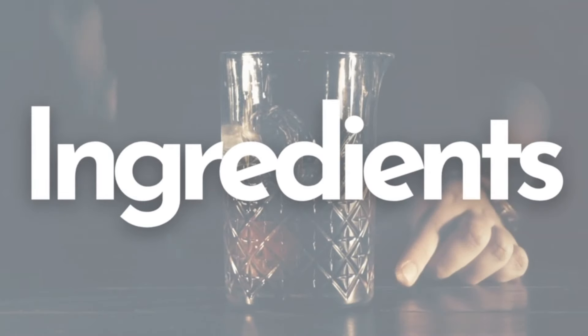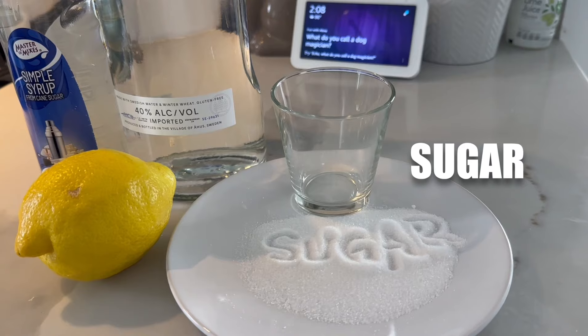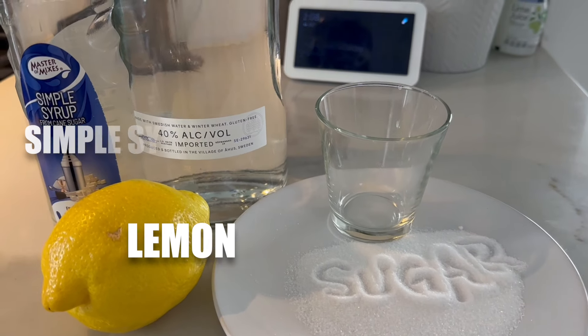So here's what you're going to need: vodka, sugar, one whole lemon, and simple syrup.